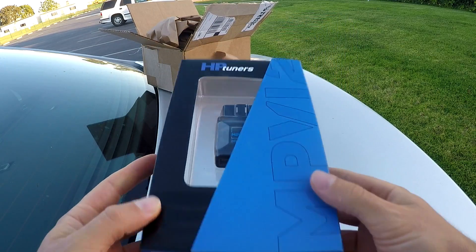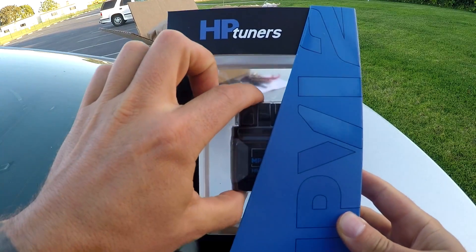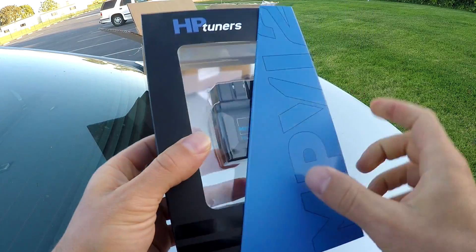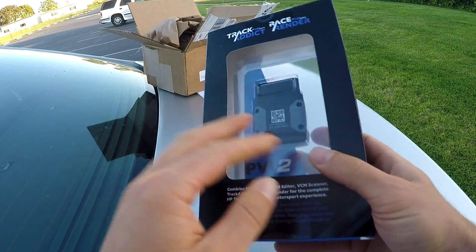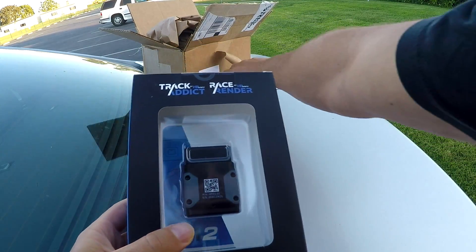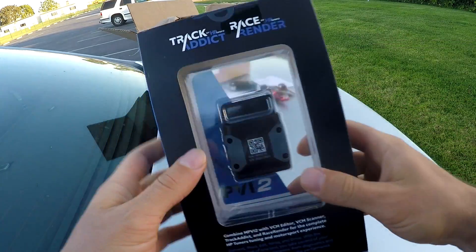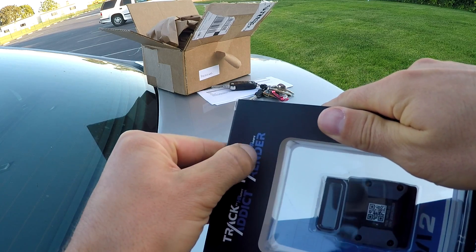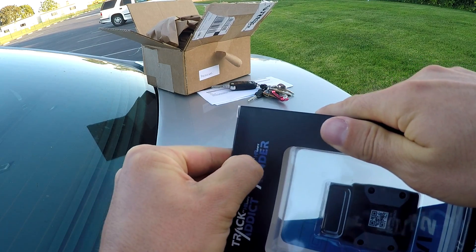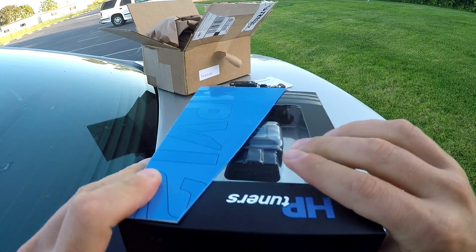Alright, so here it is guys — it's just this tiny little thing. It almost looks like one of those cheap OBD2 readers you can get off Amazon, to be honest with you. But it's a lot smaller than the previous version. Like I said, it's basically the size of my key fob. So let's go ahead and pop it open — I know there's not gonna be much in this box, but I'm gonna have to buy the credits online.